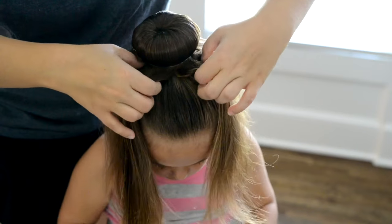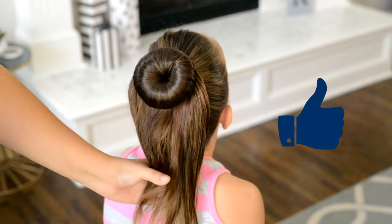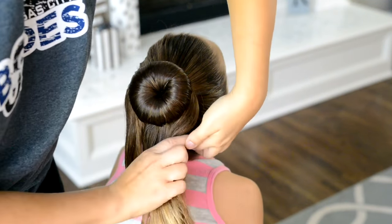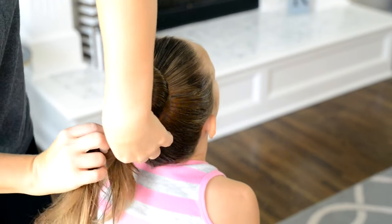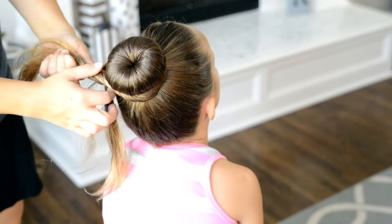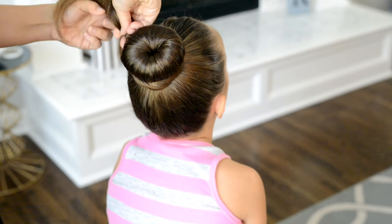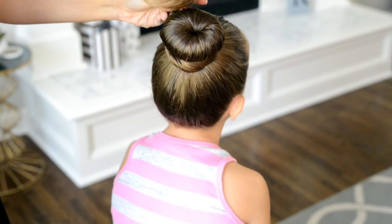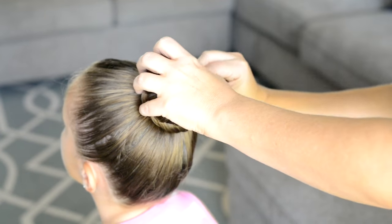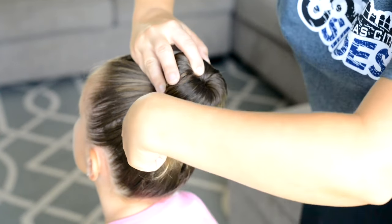Then I'm going to take all of the hair and pull it to the back of the head. I like to brush out the hair and then simply twist it around the donut form. I'm going to wrap it around until I run out of hair, and once I get to the end I'm just going to try to wrap that twist underneath the bun.